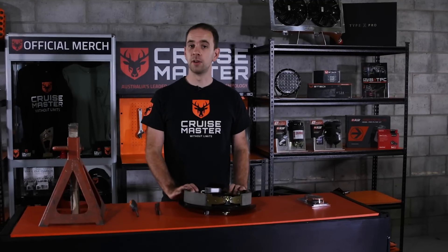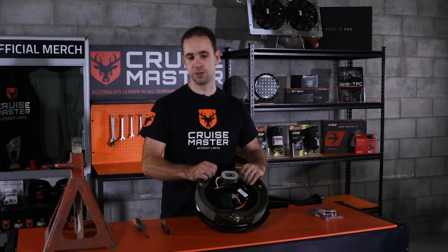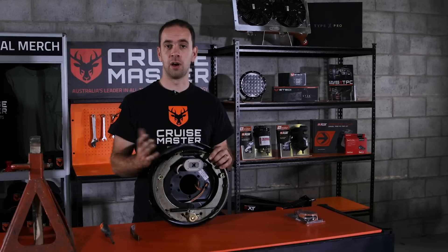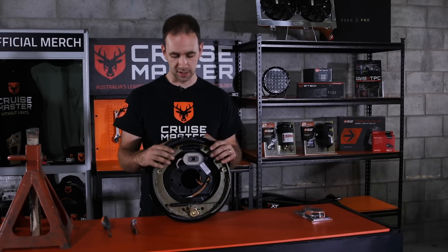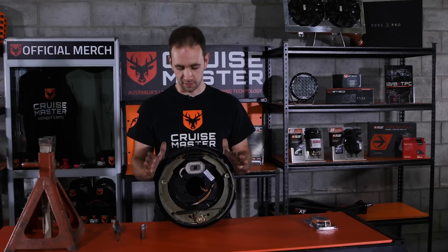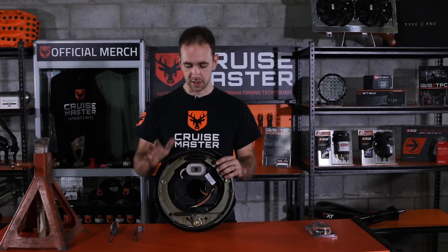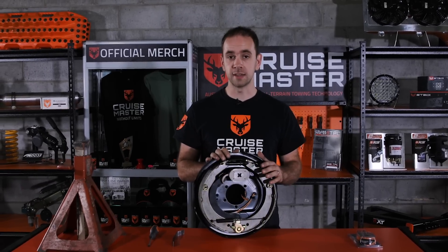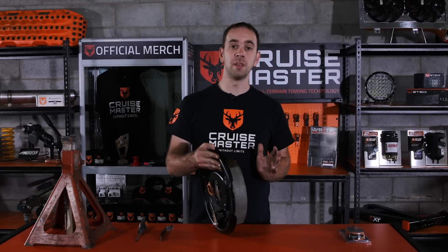Hi, I'm Andrew and welcome to CruiseMaster class. Today we're going to be looking at electric brakes and how to adjust them. You'll find electric drum brakes in one form or another on most caravan and camper trailers. Pretty basic design and have been around for a while. You can get them from a few different manufacturers. These particular ones are our CruiseMaster all-terrain electric brakes. We've been testing and developing these for a few years and they're great in all conditions.